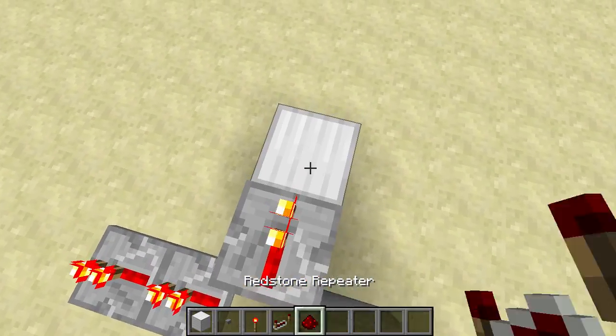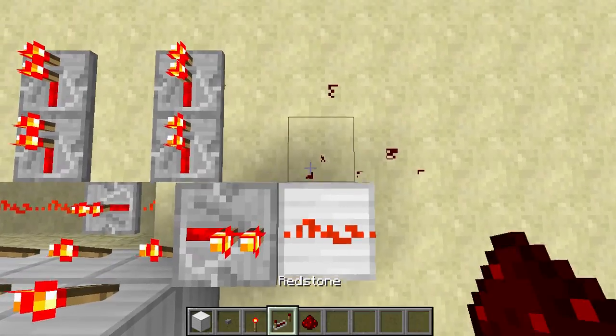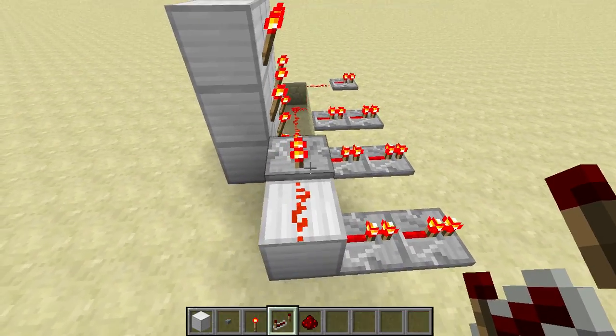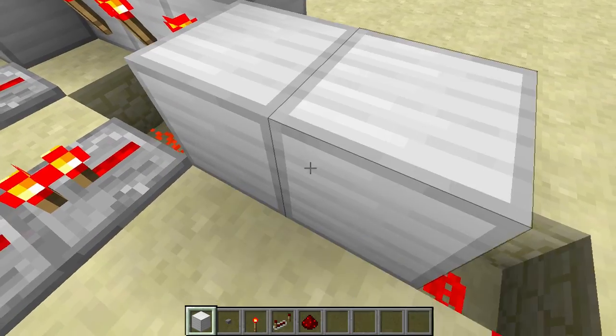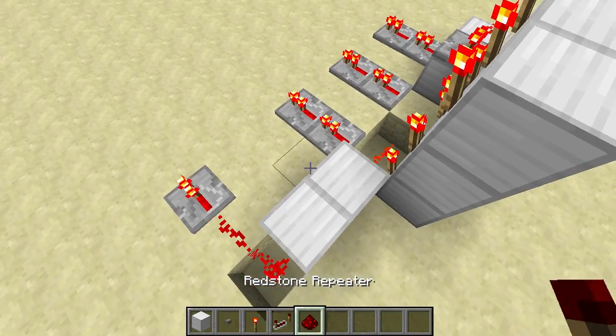Now we move on to the sides. Put two blocks like this, then a repeater and redstone. Put two repeaters behind them. I'm not going to explain how it works — it's just redstone. This is just for people who don't know how to build this.